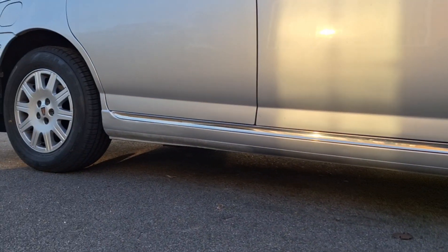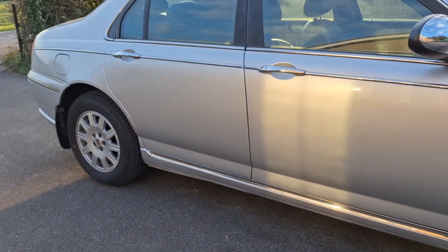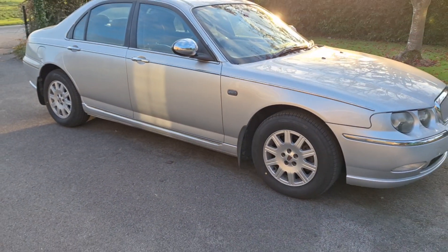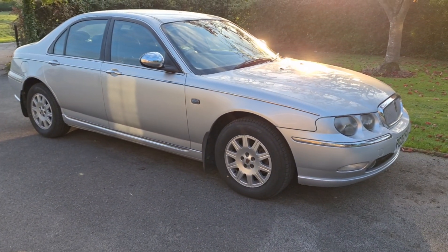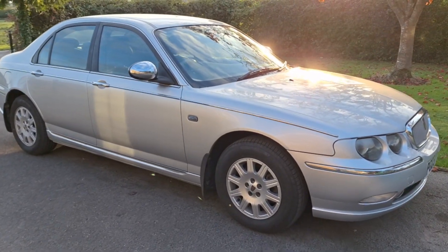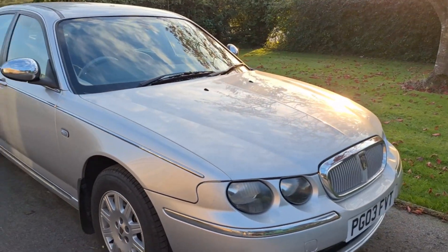Considering that was a gaping hole before, it was pretty bad. It cost me a fortune for the little clips to hold that chrome trim back on because apparently they don't come off easy. But I got it taxed as soon as I MOT'd it and took it out.